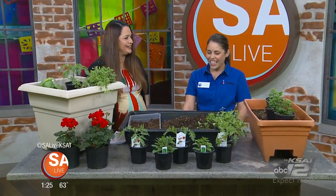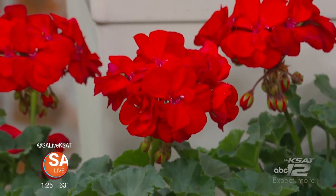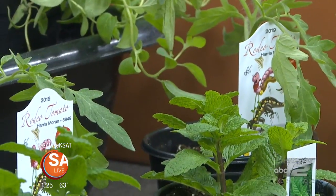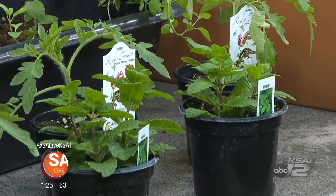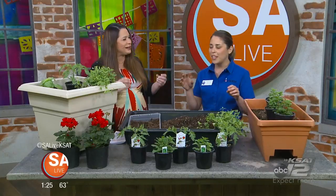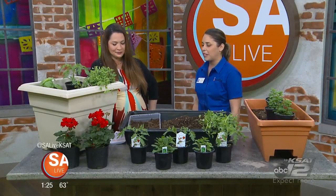Any other tips for gardening this spring? Always go in with a plan. A lot of questions come down to sizing and spacing your plants out correctly. Know what you want to grow, how big that plant is actually going to get, and plan accordingly instead of trying to cram everything into one pot just because it looks full immediately. Let the roots have some room to breathe so they'll actually grow and don't get stunted.